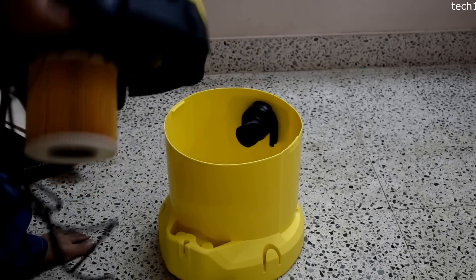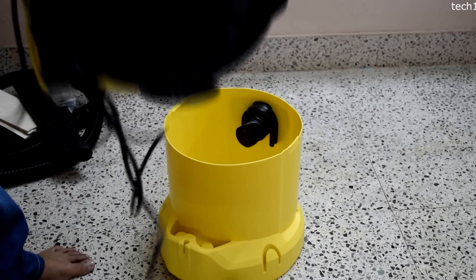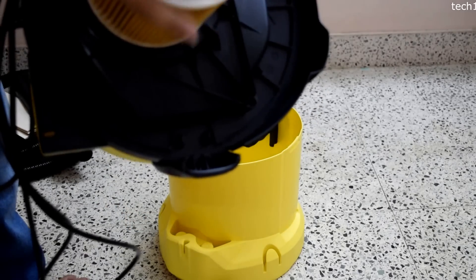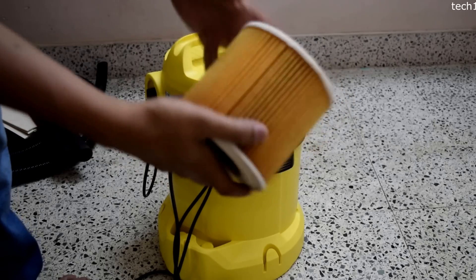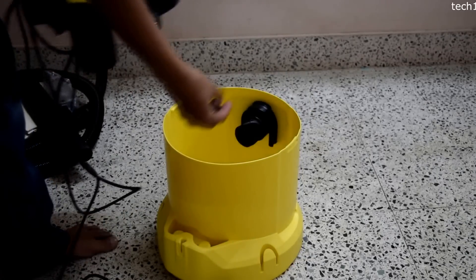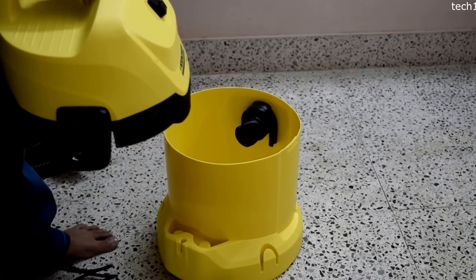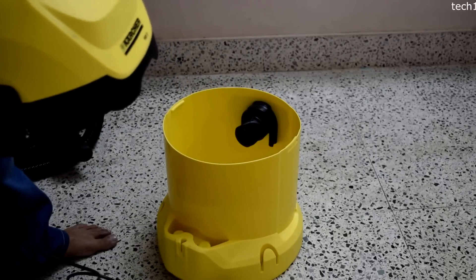I really like the dual filter feature. The first filter is the paper bag shown earlier. The second filter is this circular cartridge here, also made of paper, which can be removed easily. Inside we can see the second level of dust filtration. When air is sucked in, it first passes through the paper bag and then through this circular filter again, so the air coming out from the back side will be free of dust. That's another feature I like compared to other models in the market.